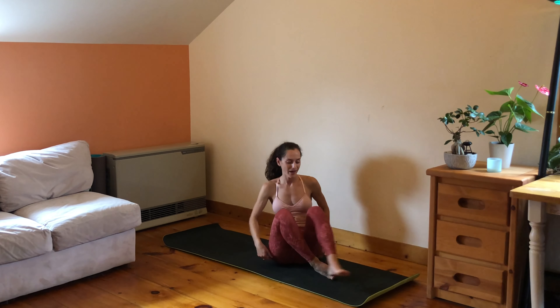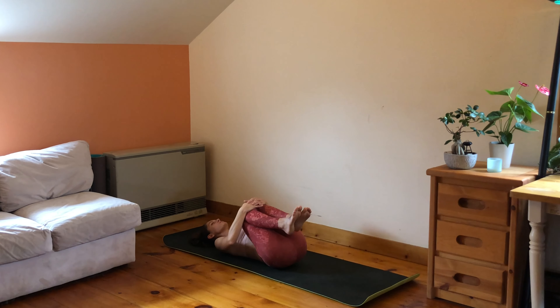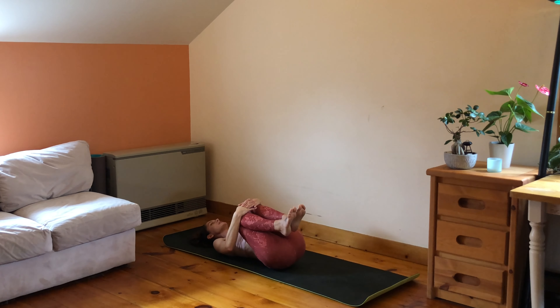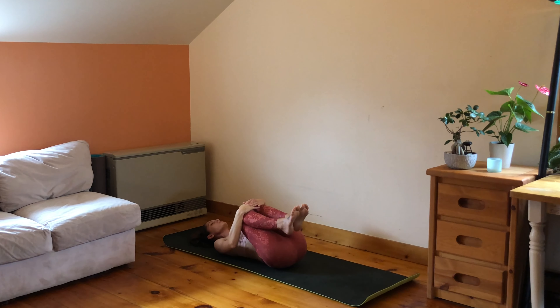We're all gonna begin laying down on our backs — let's flow. If you're in a seated position, come to lay down on your back and have your knees in towards the chest. Close your eyes and find a gentle rock from side to side. Deepen your breath, use this time to arrive for your practice today. We're gonna start moving pretty soon, so use this time — it's precious.